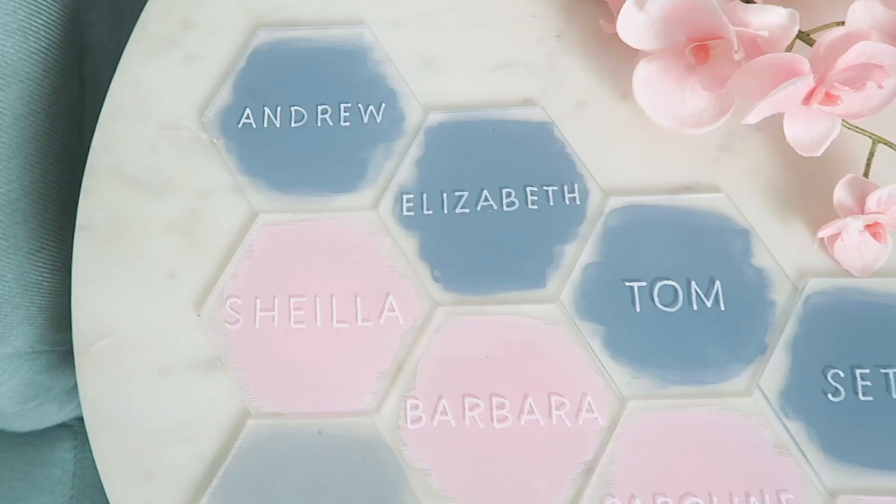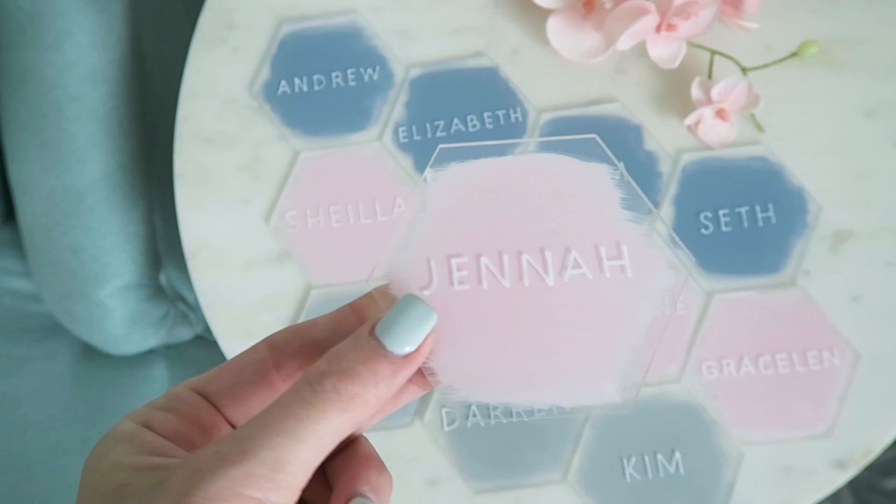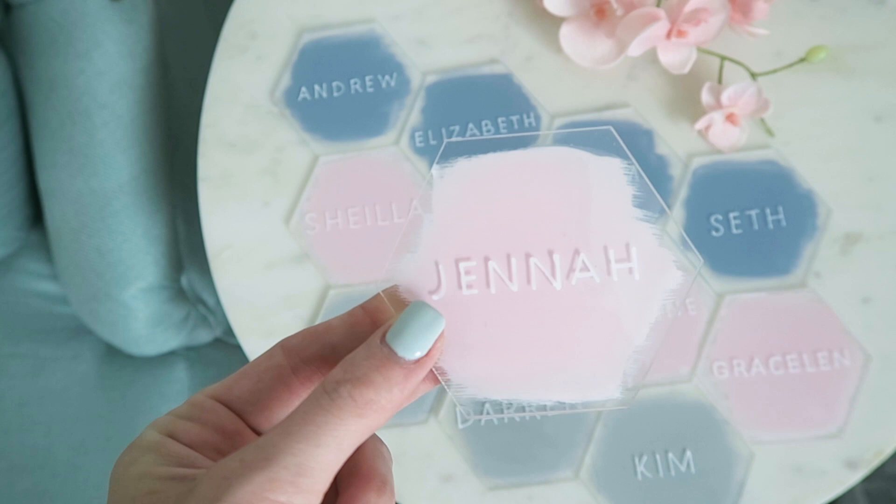So that is how I made my escort cards for my wedding. I hope you guys liked this video. Please comment down below what you want to see next for all of the DIYs and tutorials, and please subscribe and find all of my links down below, including everything I used for this video. See you guys in my next video.